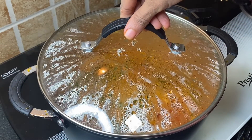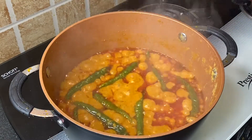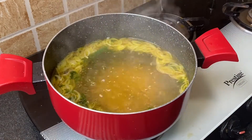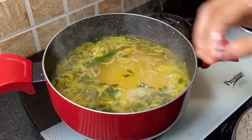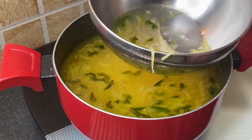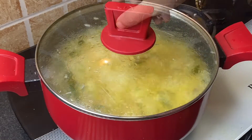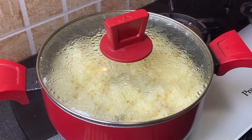Mirchi ka salan is completely ready — switch off the flame and set it aside to settle. Once the water in the khichdi comes to a boil, add 3 cups of soaked rice (you can also use basmati rice). Mix well, close the lid, and simmer on slow flame until the rice is completely done.